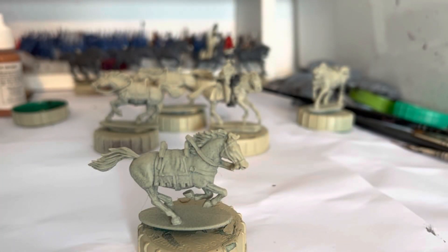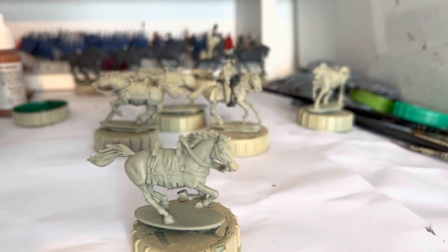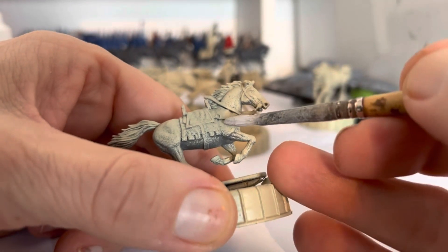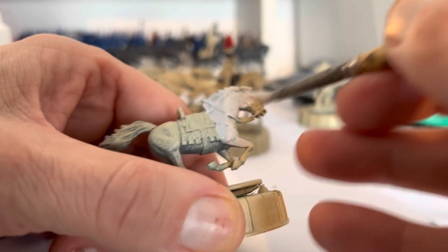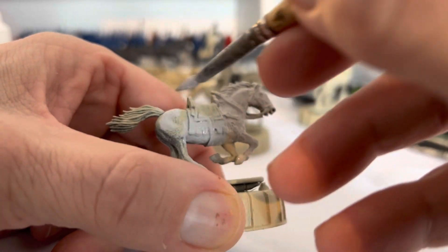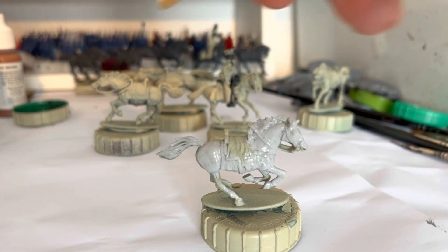Hey chaps, so today I'm going to show you how I go about painting white horses. My base color is going to be Vallejo sky gray. As you can see, I still haven't got any gray undercoat so I'm having to use bone still, which is a shame because I would use gray as my base coat. We're just going to paint all of these including the manes, and we don't have to be too precious at this stage — we just want to get a nice even coat of sky gray all over. I'm going to crack on and do that, then paint all the reins and things in, and then we'll get back to the body of the horse once it's had a wash.